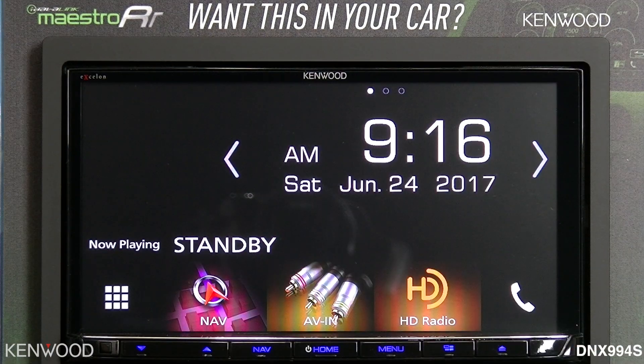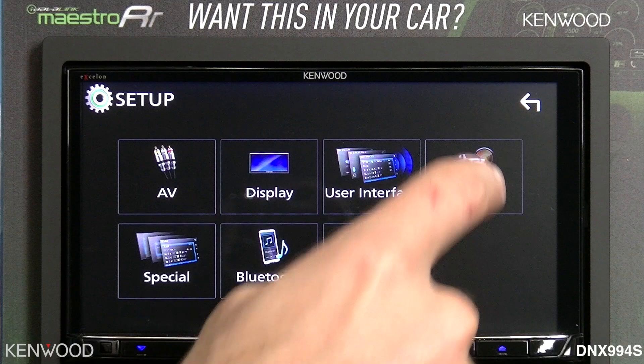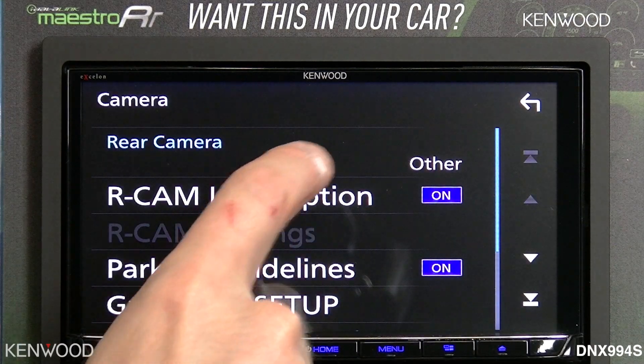Now as mentioned earlier, with CMOS 3 Series touchscreen control, let's select the menu button, then setup and camera to access the rear camera.